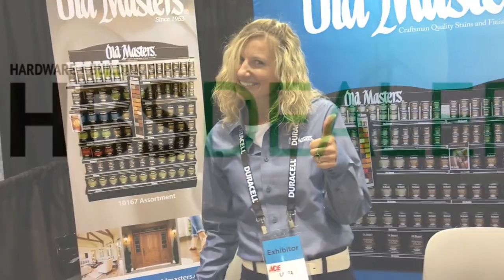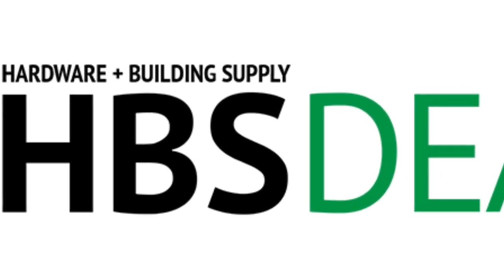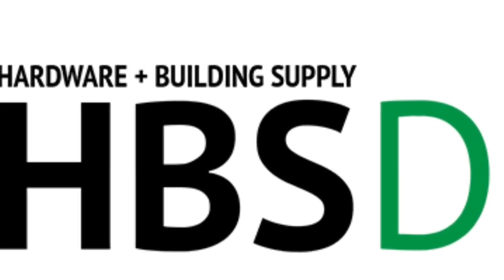Thank you Laura for showing us how it's done, and thanks for watching HBS Dealer. For more new products, visit hbsdealer.com.